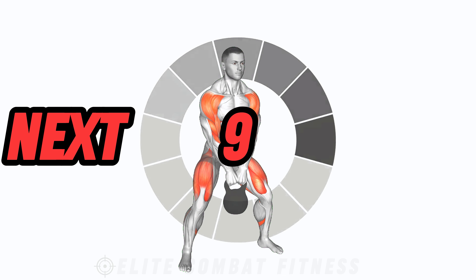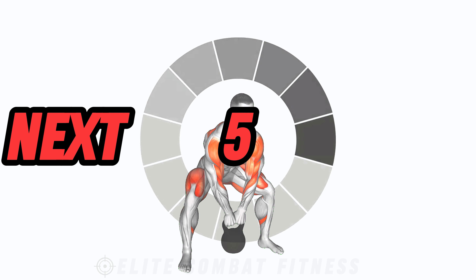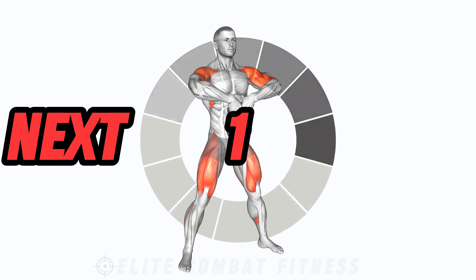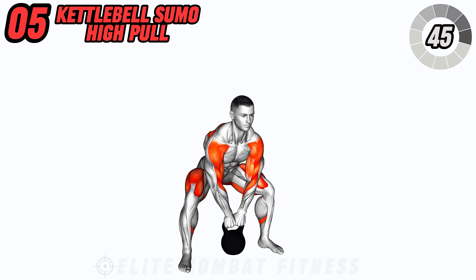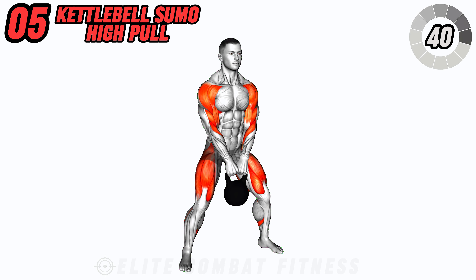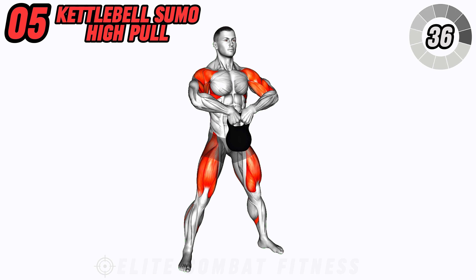Build power and strength in your shoulders with kettlebell sumo high pulls. Stand with feet wider than shoulder width apart and hold a kettlebell with both hands between your legs. Explosively pull the kettlebell up towards your chin, leading with your elbows. Lower back down with control and repeat.